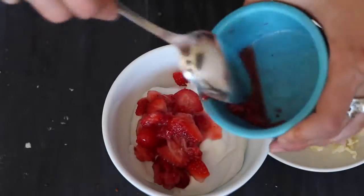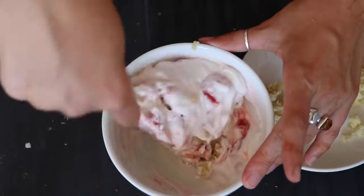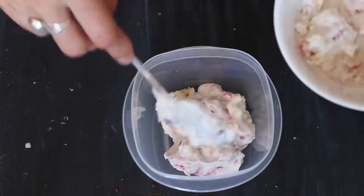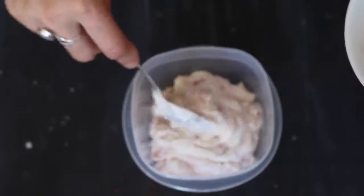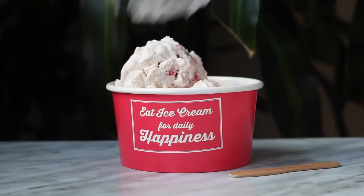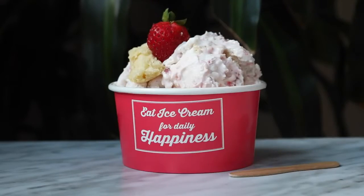Put some crushed fresh strawberries into the mix, but be careful not to get too much of the juice because, just like the water, it will make this more icy rather than creamy. Then add in the pieces of biscuit and give it a good stir. Lightly plop it into a container making sure it's not too compacted, then put that in the freezer for a few hours. I topped mine with another chunk of biscuit and half a fresh strawberry just for presentation.